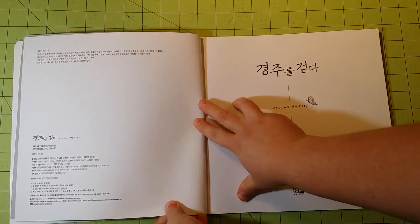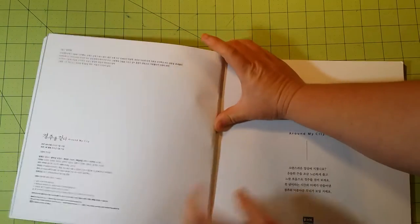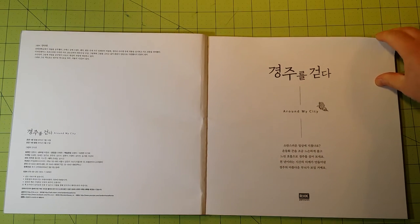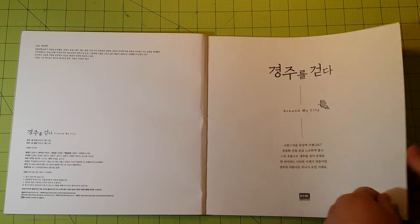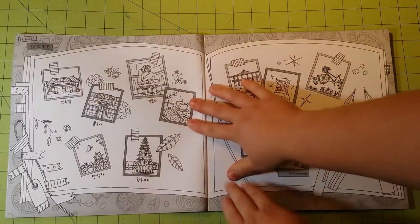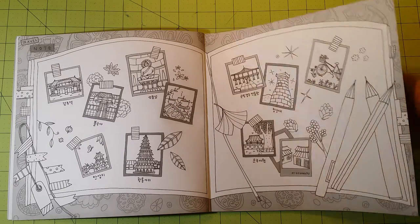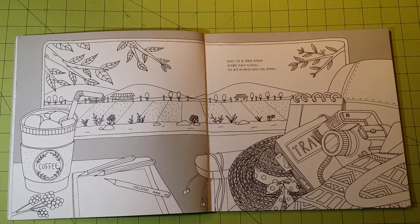Now I ordered these from AliExpress and I got them in about nine days. That's very fast shipping — it came from China, so they must have shipped it out the same day that I paid. And the shipping was free, so I feel like I got a pretty decent deal. This particular one was around $11. And I know I've mentioned before, I really like books that have to do with travel.